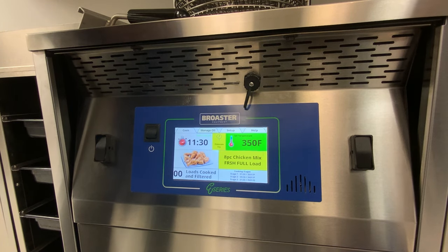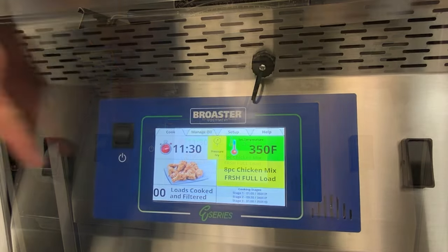One recommendation on the ES24 is before you start cooking, going into your busy lunch or busy dinner, if the unit's been sitting idle for a while, we recommend going through and doing a manual filter. What this will do is bring the hot oil through all of your lines, heating all the metal inside the unit and in your filter pan, so that will speed up your recovery time in between cook cycles.